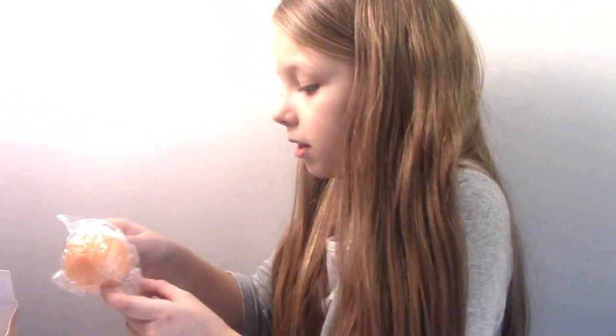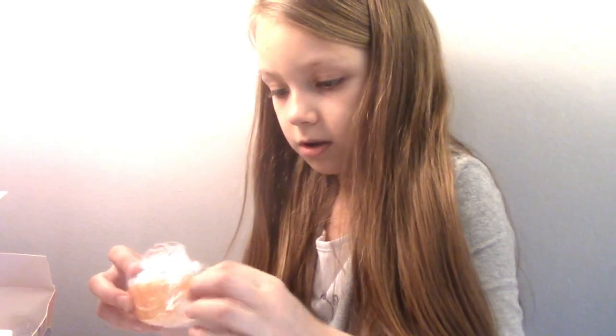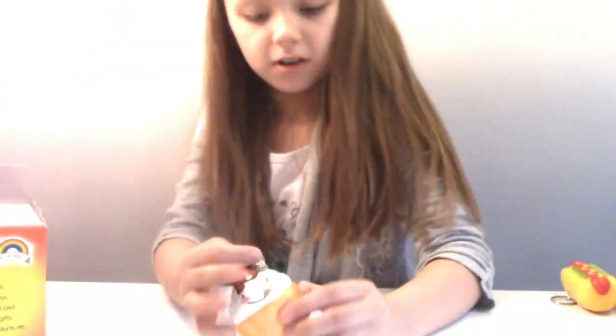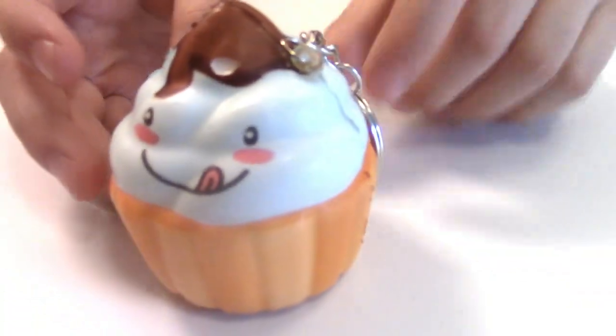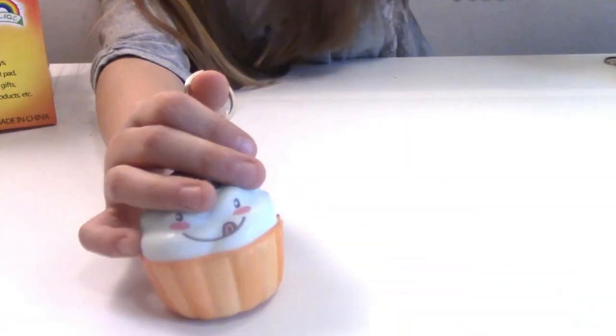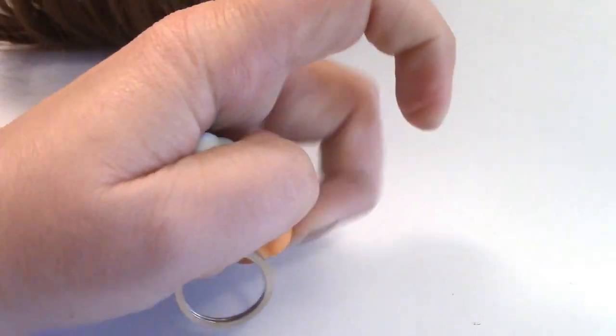Next! Oh, it's a little cupcake. Cute. And it's another keychain. It has a cute little face. It looks like the first one had no keychain, but the rest of them have keychains, I think. Does the top feel different? It feels the same. Cute. All right, put it to the side.